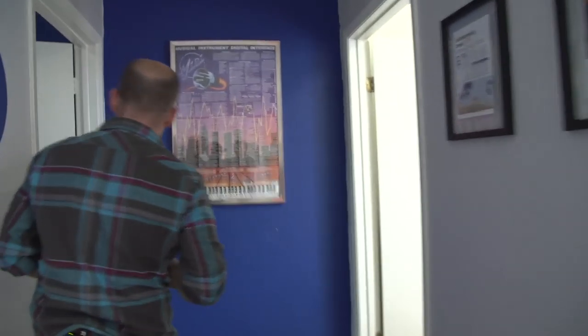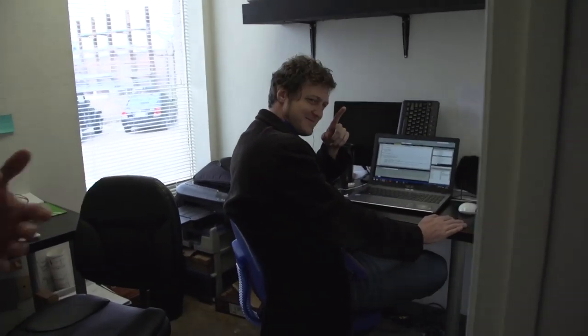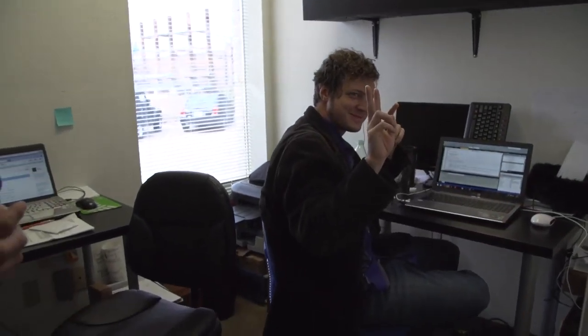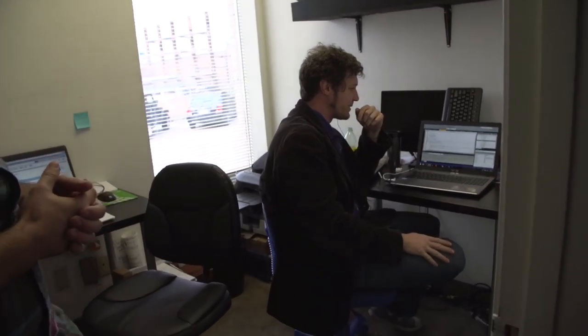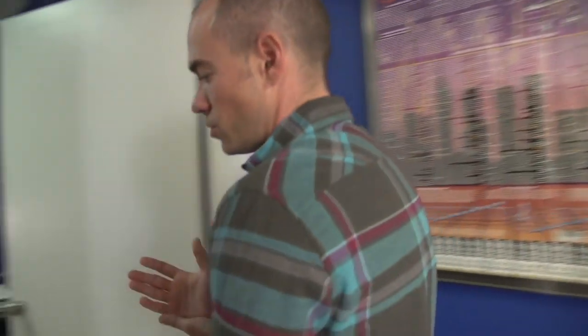This is where everyone comes in and we have all our meetings. We can go back into the engineering offices. It's a little quiet around here because the holidays just ended. This is our Jeff, one of our engineers — he's a software engineer. This is our engineering slash marketing department. We're still pretty small, but we cram a lot of people into a little space.